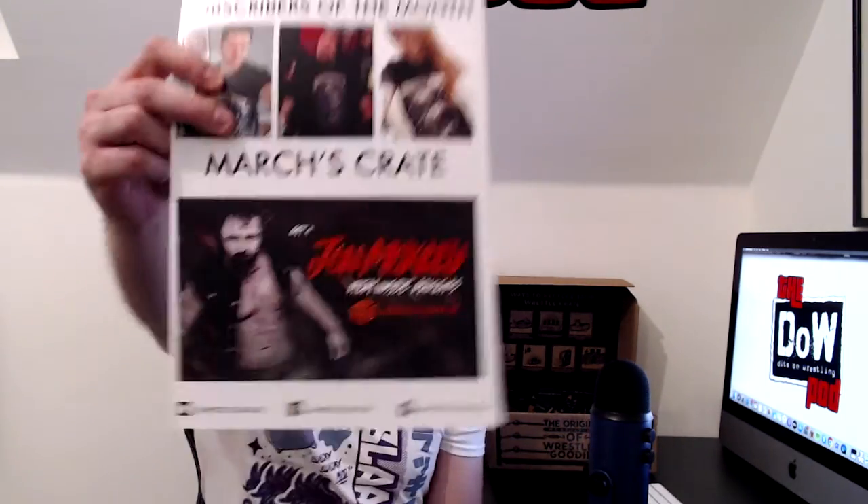That leads us to the usual WrestleCrate UK summary magazine. Got Finn Balor on the front — my wife would go nuts at seeing that; she loves that pose. I did my research and read this before I started recording, so I've got everyone right this time. What's always good about this is that we get a little sneak peek for what's coming in next month's crate. So this is for March's crate, and we have none other than AEW champion — new AEW champion — Jon Moxley. A Jon Moxley item is going to be in WrestleCrate UK next month. Very, very excited about that.